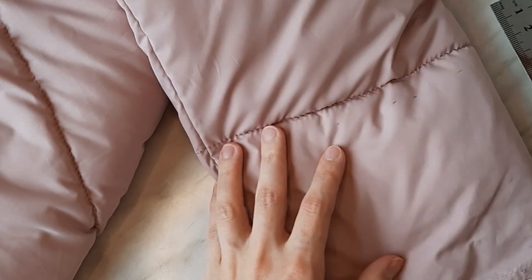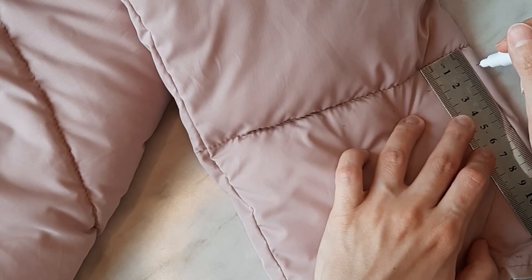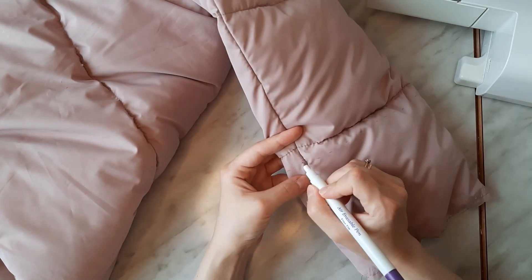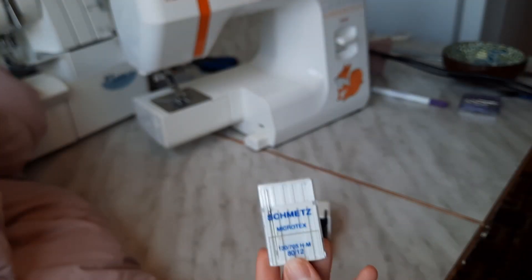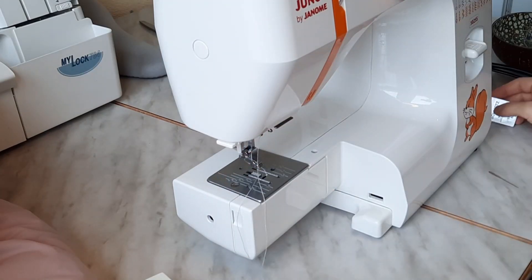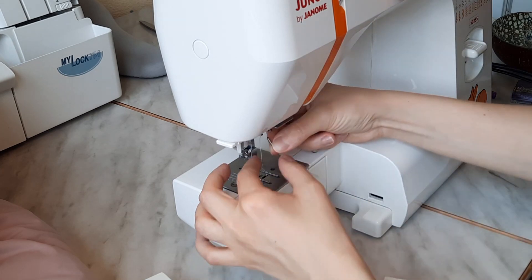I decided to leave a 1.5 cm seam allowance, so I marked it with an erasable marker. Before cutting, I made a line of stitches 1 mm off the marker line to secure all the layers in one place.